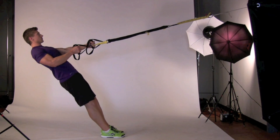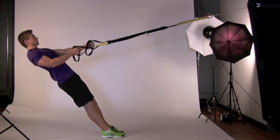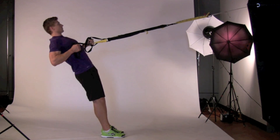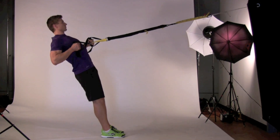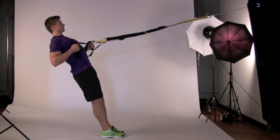Adjust the handles of a TRX so that one is 4 to 6 inches longer than the other. The greater the distance, the more difficult this exercise becomes. Focusing on the shorter handle, pull yourself up as high as you can. Keep your shoulders down, hips squared, and gaze at the anchor point. Follow through so your shoulder blades squeeze together at the end of the pull.